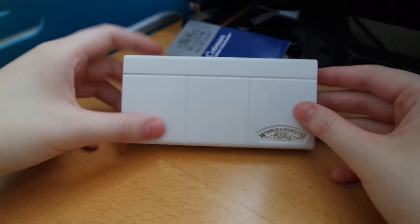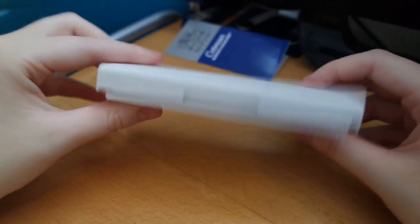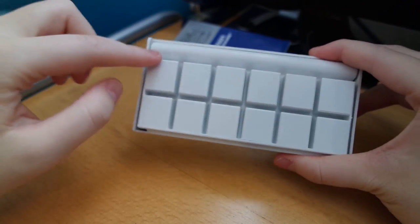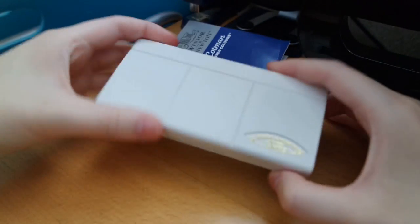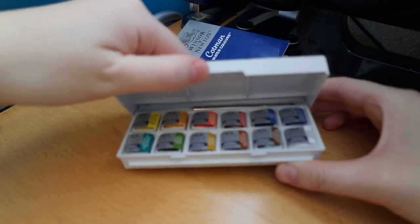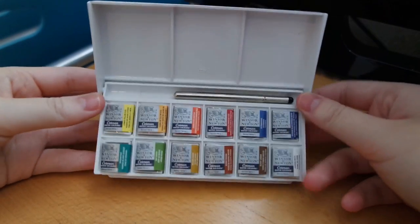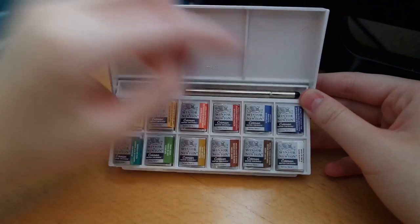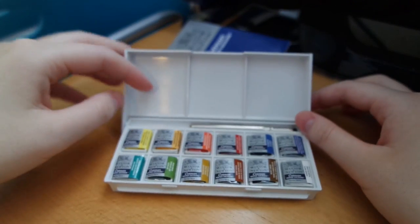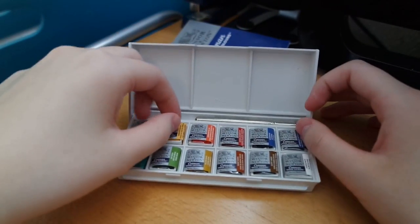And the back — like you can see right now — it is quite small. And see here, the 12 different colours you'll get. Let's open this, just lift — yeah, onto that. Here's all the 12 different colours you get, and the three palette areas which you can use to mix the colours on.